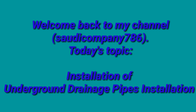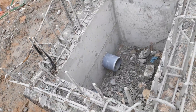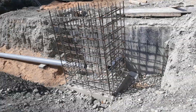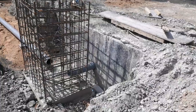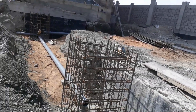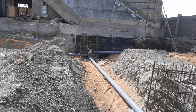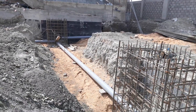Hi friends, this is Engineer Asim and welcome back to my channel. Today we are going to see the installed underground drainage pipes site external work. This work, from marking of the trench to backfilling of the trench, will be in the scope of civil and sometimes in the mechanical scope, and mostly in both scopes, followed by the surveyor.